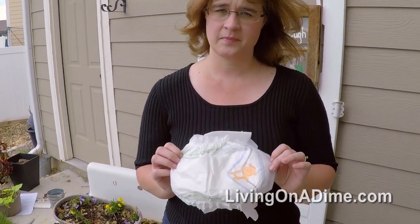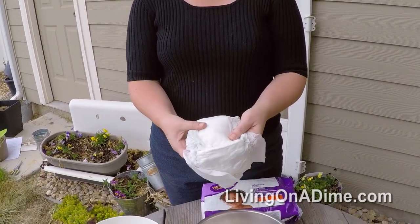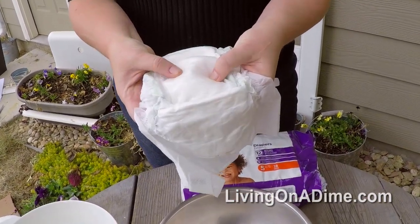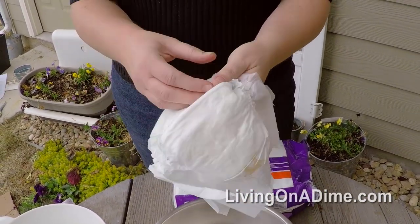One way to save money in the garden is by using disposable diapers in your planters. These disposable diapers are really thin, and the reason why they're thin is because inside they have little water crystals. The crystals hold water and will expand.